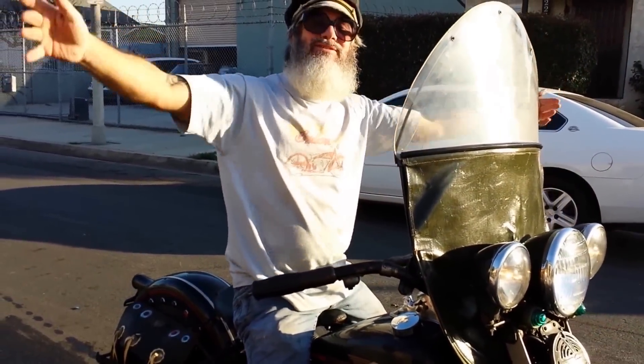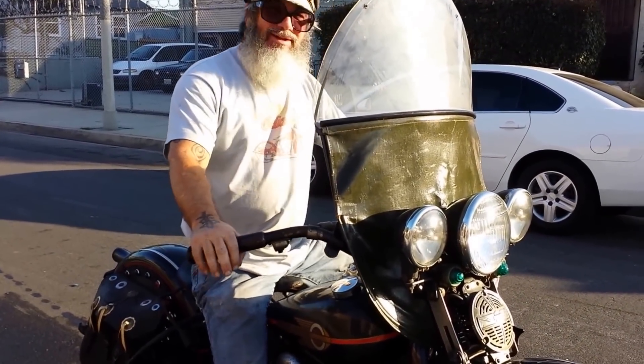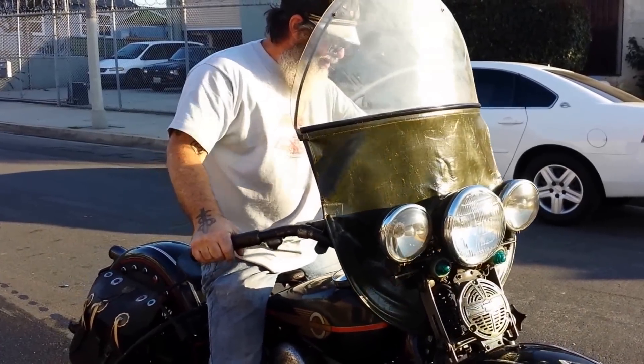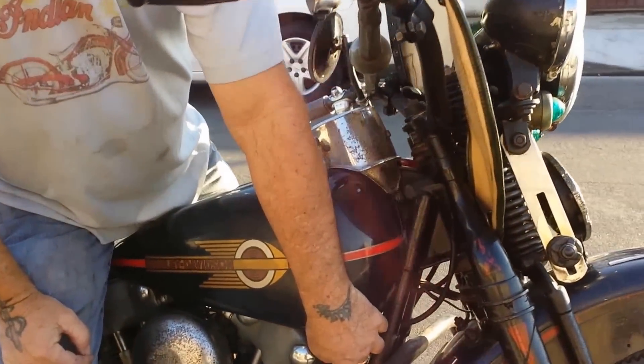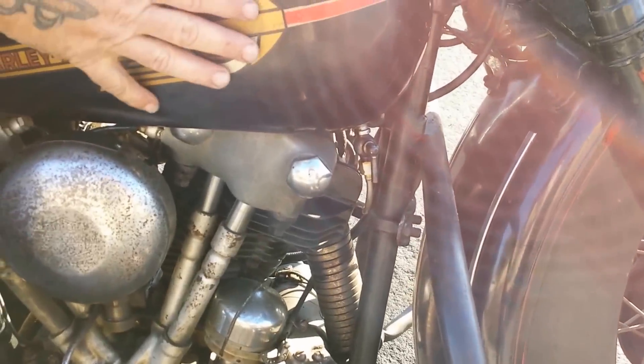Merry Christmas. This is Happy New Year. What a great Christmas present. What a great Christmas. What a great bike. Now this gas was on all the way across country. It was on — I never touched it, never turned it on or off. This tank's almost full and it didn't make a drop.